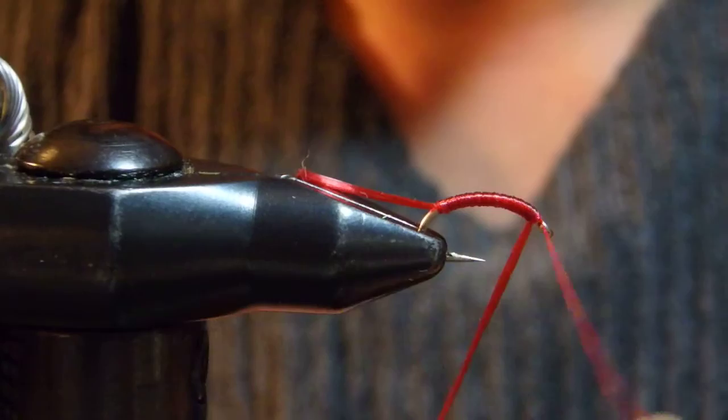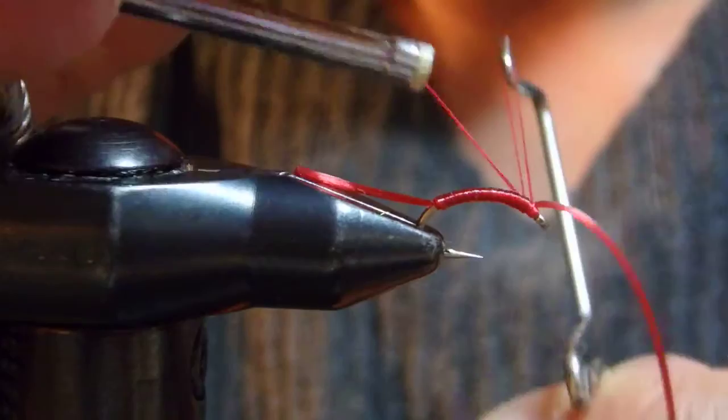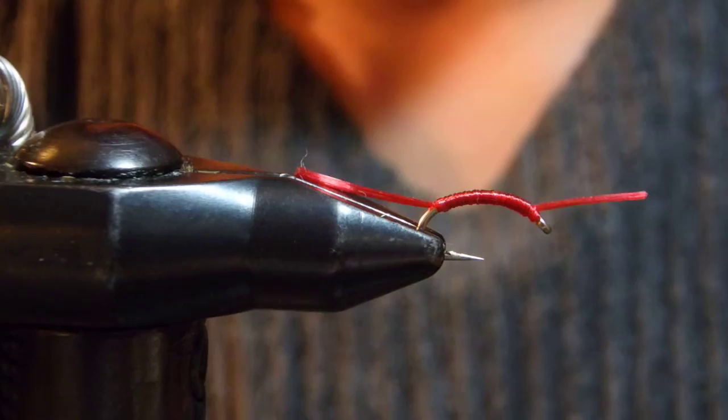I want the front piece on the top. There you go — rather than drilling to the side. Okay, I'm going to whip finish here.